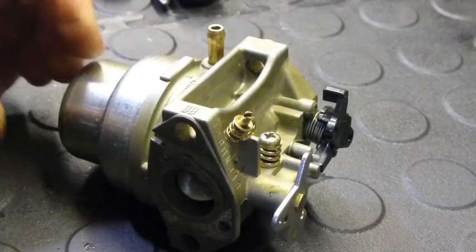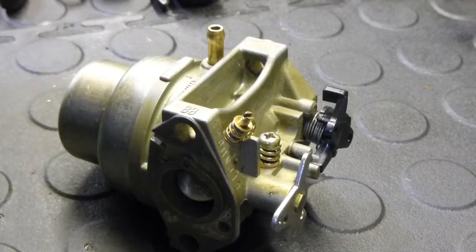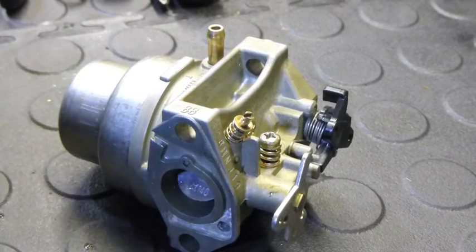Cleaning the Honda GCV carburetor. It can be a tricky little thing, especially just to get the jet out. So here we go.